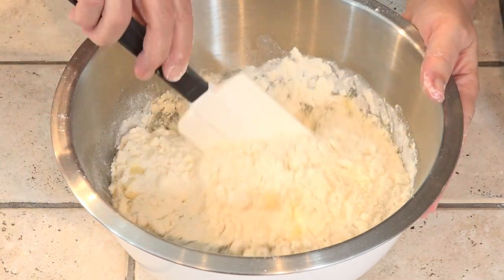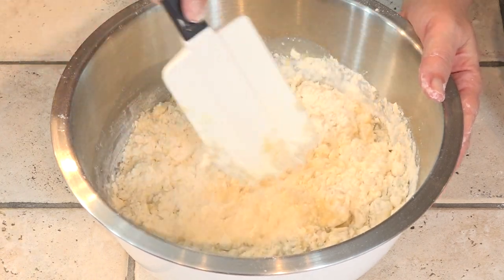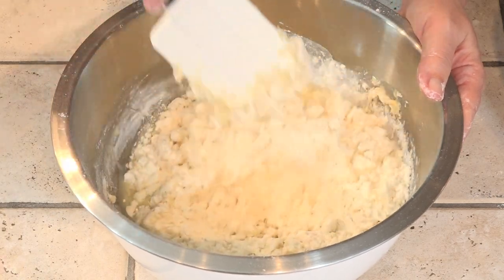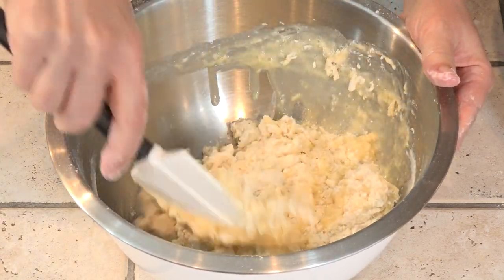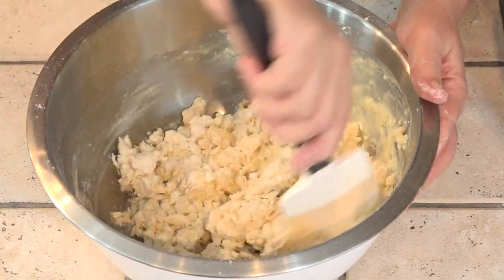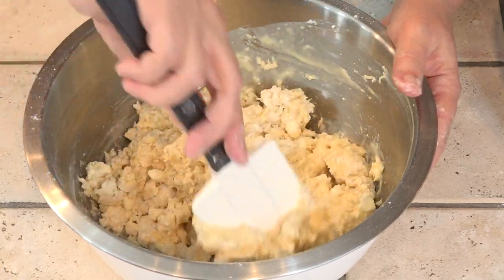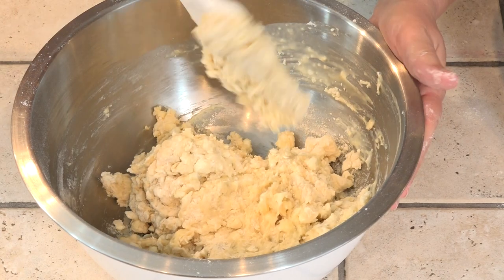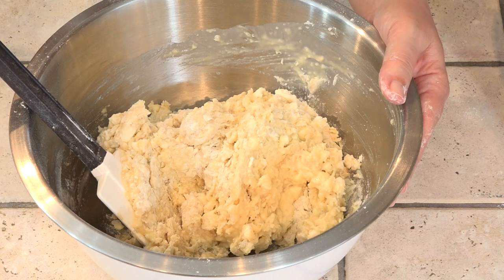Then this we are just stirring until it's barely moistened. We don't want to develop any of the gluten in here — this is not bread, this is pastry dough. Once this comes together, it's going to get turned out on the granite, basically pushed into a circle, and then wrapped in plastic wrap. This is still just a little bit wet, so I need to add just a little more flour — not much, maybe just a tablespoon.